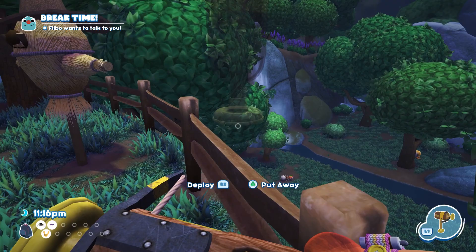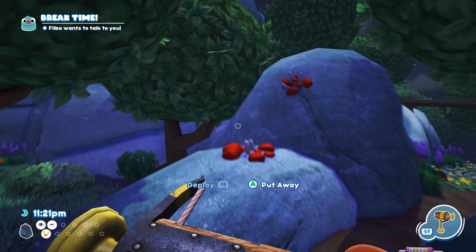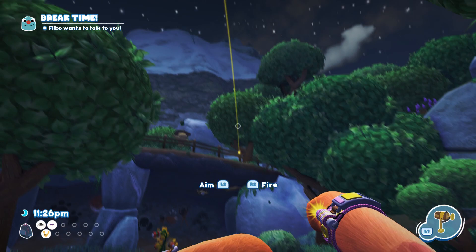Cob hoppers like to hop between trees, so we have our work cut out for us in catching one. We have to use the trip shot, so what I'm gonna do is put this here.